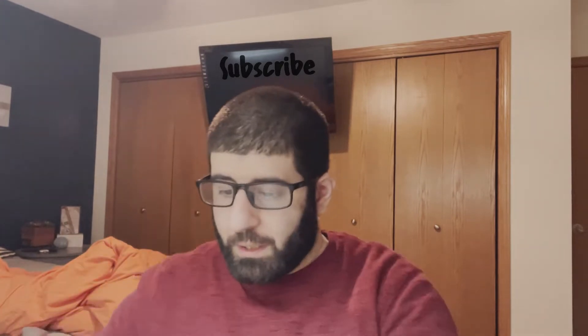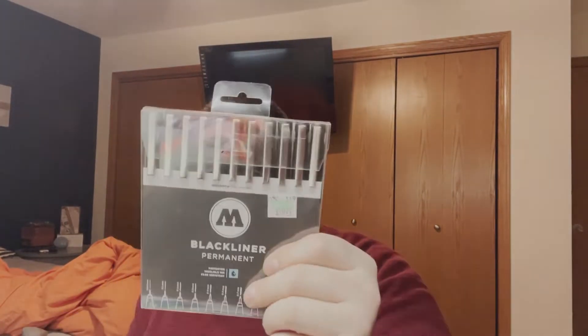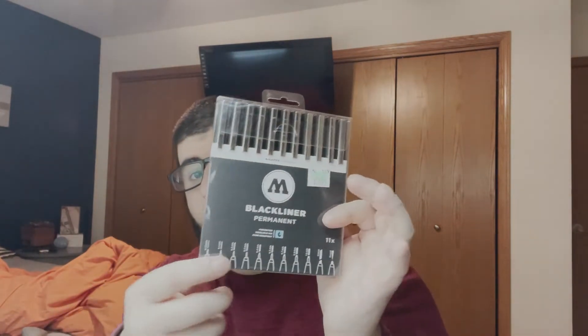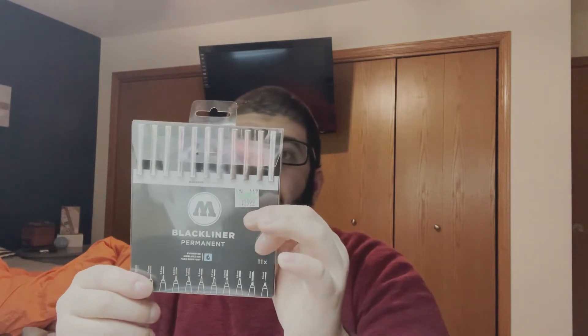I also bought these two outliners in different sizes, different tips — see, different sizes, different tips. These are black permanent markers. I think it's Molotov — I don't know the brand but I've seen these around and I know they're pretty good.